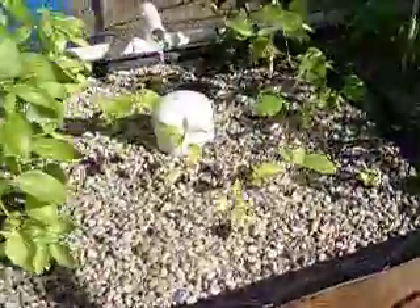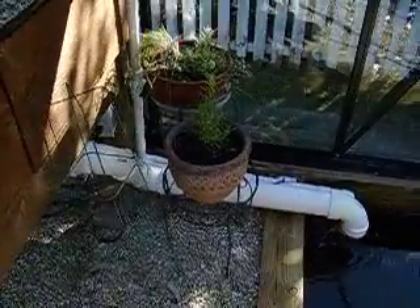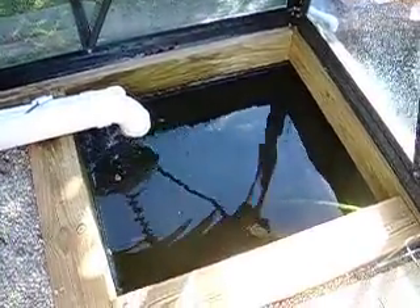The grow beds flood and drain through a basic bell siphon system. You can see them come down and drain into the drain pipe over in this section, down into the water. This is the section of pond that's under the greenhouse.